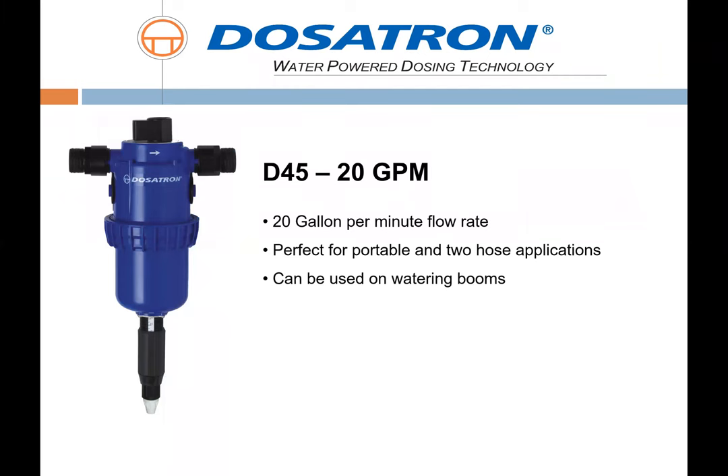The D45 is our one-inch inlet/outlet unit and does a maximum of 20 gallons per minute. This workhorse is typical for boom irrigation but also great for inline two-hose applications or larger-size irrigation, specifically drip.